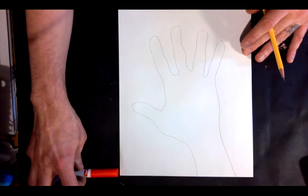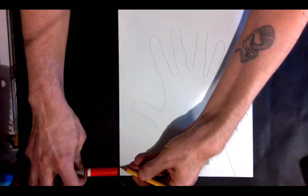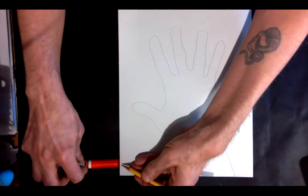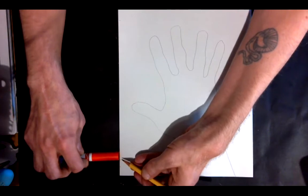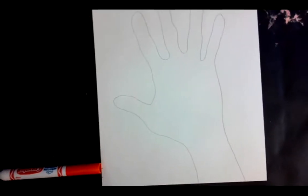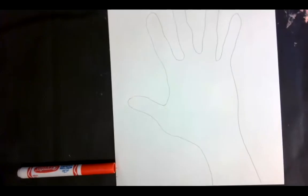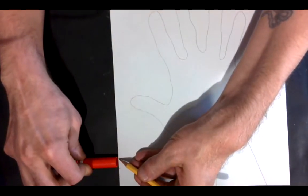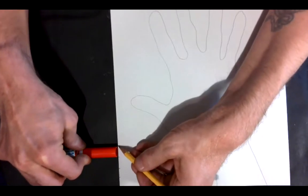I'm going to take my marker and line up the bottom edge of my marker to the bottom edge of my paper. Then I'll make a little mark right at the edge of the marker. Then I move my marker and line up the edge of that cap to the mark I just made and make a new mark on the other edge of the cap. And I'm just going to keep going up my paper here.